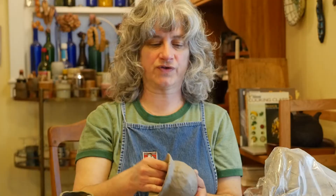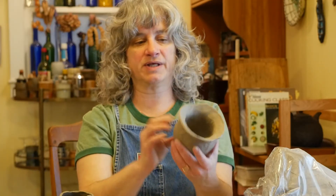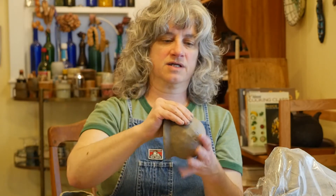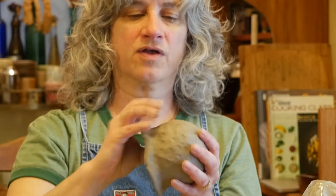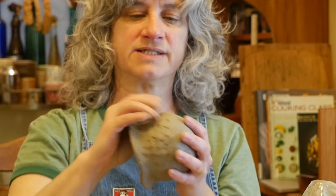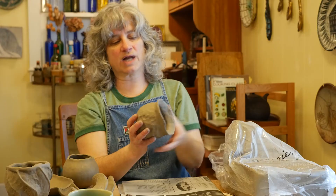Another thing I'm noticing as I'm doing this is the marks of my fingers on the piece. Because I was moving my fingers across at a little bit of an angle, I noticed there are these kind of spiral-like lines of indentations starting to happen across this shoulder area of the piece.